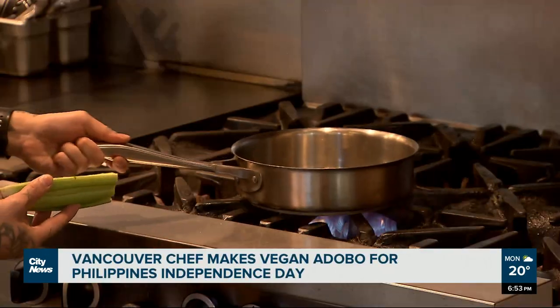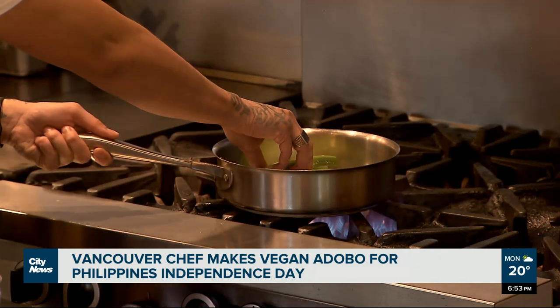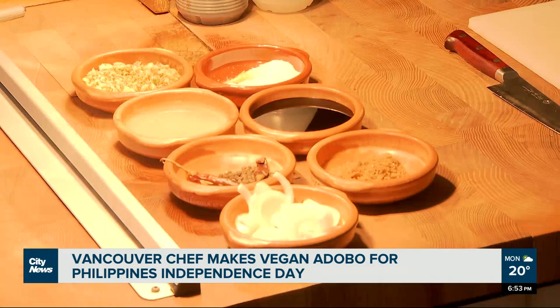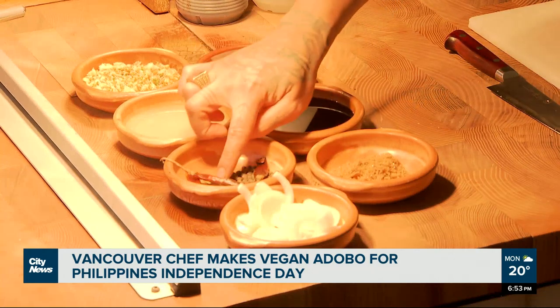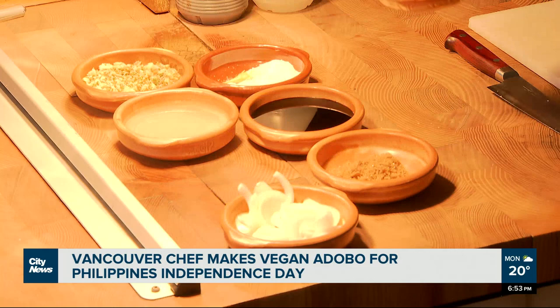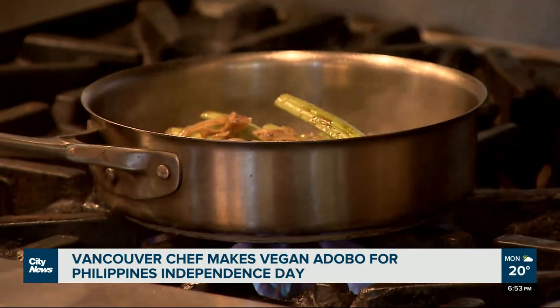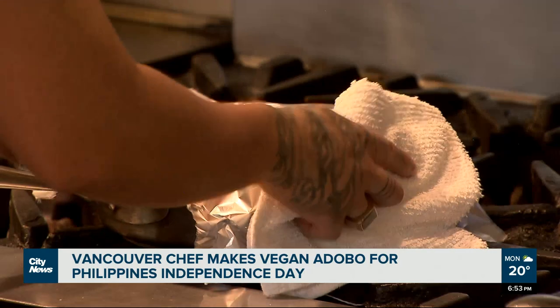He doesn't eat chicken, so they're searing the celery on medium to high heat with oil for five minutes, then setting it to the side. The chef adds garlic oil, bay leaves, chili, soy sauce, and vinegar, sautéing the onions until they're soft, then adding the celery back and covering it with tin foil.